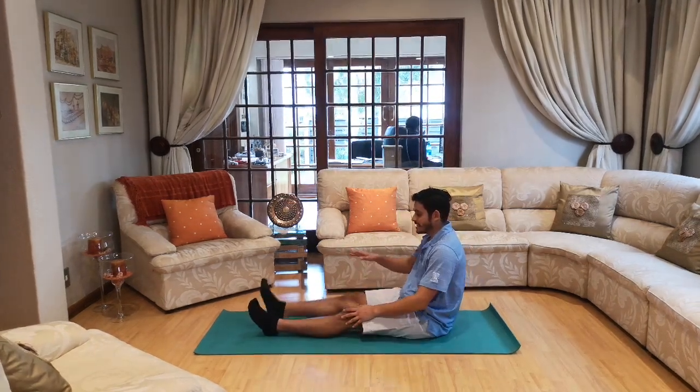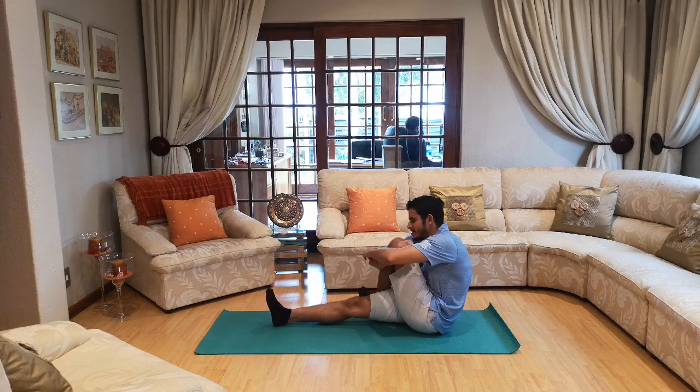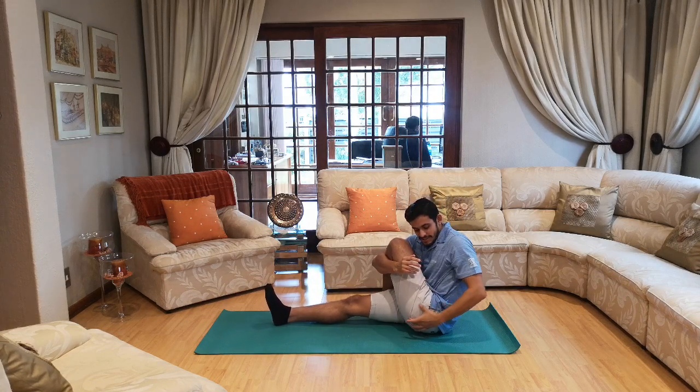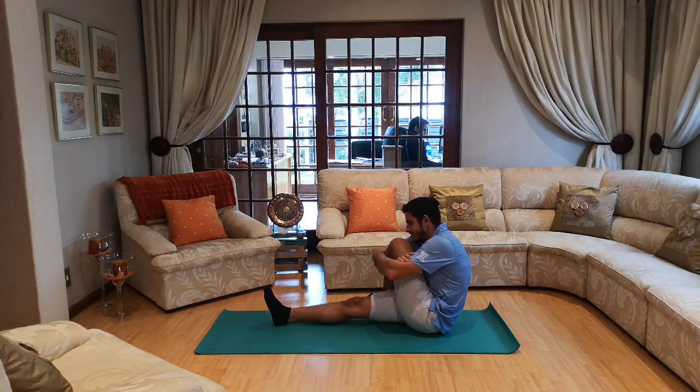For the next one — keep one leg straight, bring your other knee over your leg and hug your leg tight. You should feel the stretch over here. Let's go — ten, nine, eight, seven, six, five, four, three, two and one.